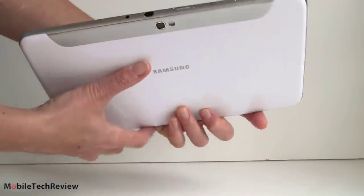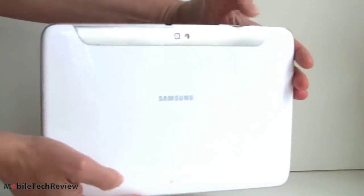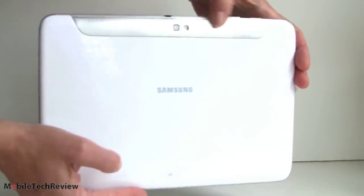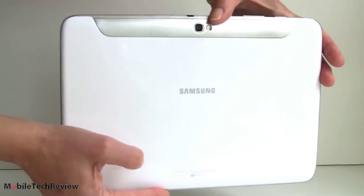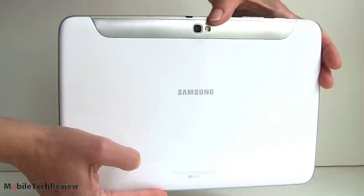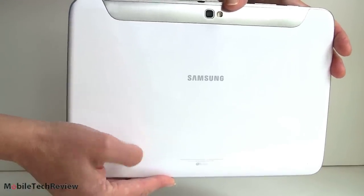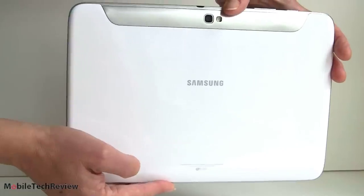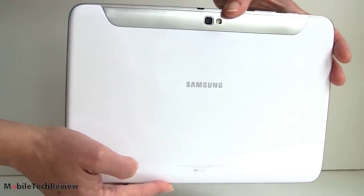The back is glorious shiny white, with a more silvery section where you'll find your 5 megapixel camera and LED flash. The front has a 1.9 megapixel camera, just like the Samsung Galaxy S3. The unit is sealed together — not designed to open up easily to access the battery, which is the same as pretty much every other Android tablet and the iPad.